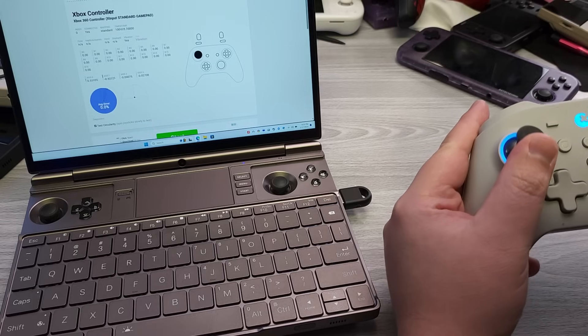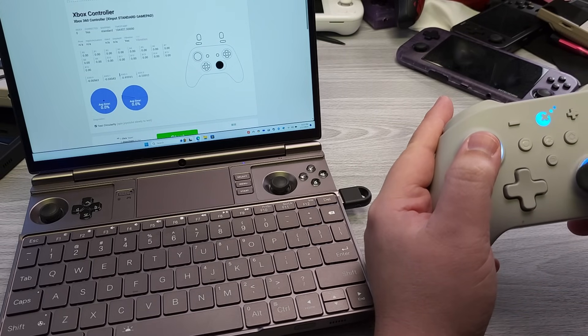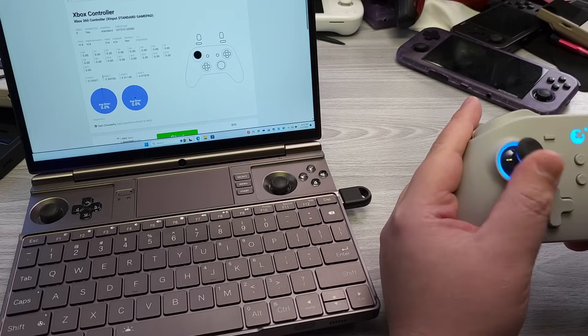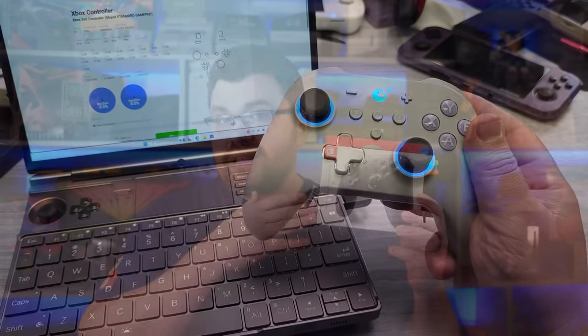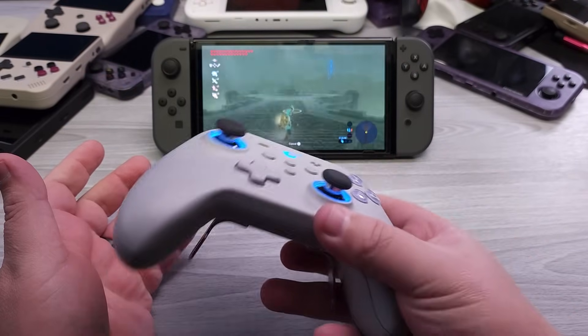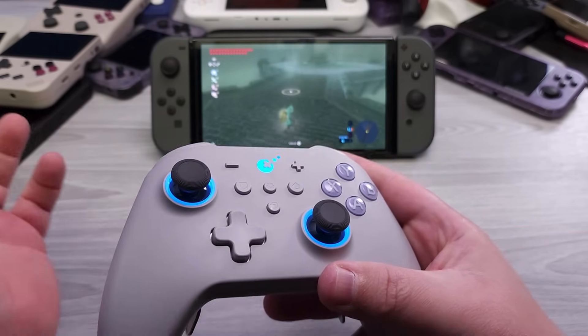This controller is easy to recommend. It was easy to recommend their previous controllers, and this continues to be the case. Their analog sticks were the standard for their first controller, with the introduction of their Hall-based analog sticks. They are truly excellent, and they align to what I really like in an analog stick. If you were in the market and looking at something like a Switch Pro controller, it's easy to recommend GhillieKit's series of controllers because they more or less operate as a Switch Pro controller to a Switch itself.